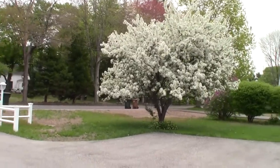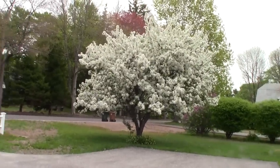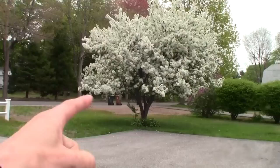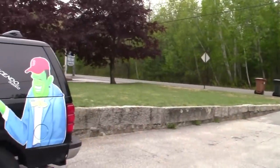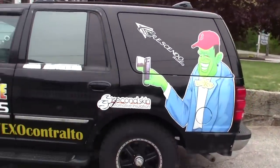Hey, what's up, YouTubias? EXO coming at you here from up north, enjoying all the nice weather we've been having. Spring has officially sprung, and we've been loving it up here — all the great weather.